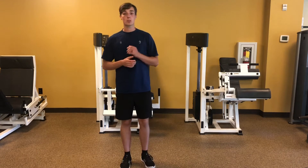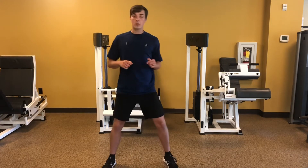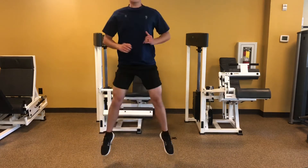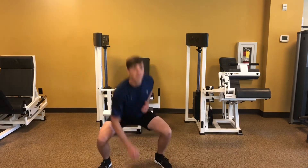We're going to start with sumo squat jumps. Nice wide feet — you're just going to touch down, jump, touch and jump. Try to land nice and quiet, nice and soft.